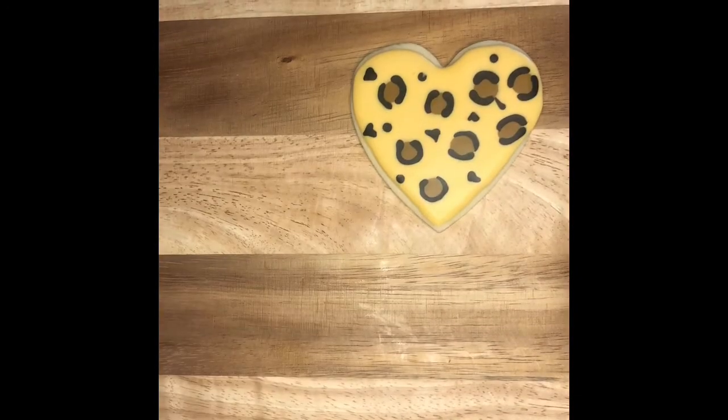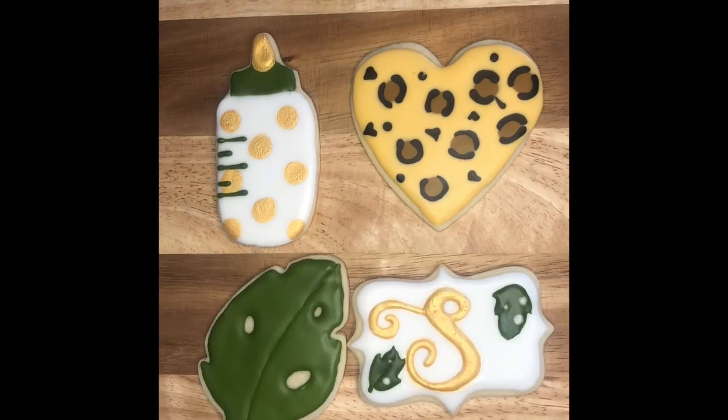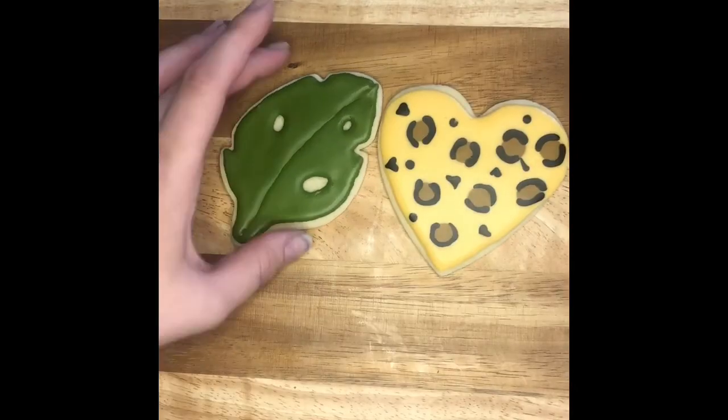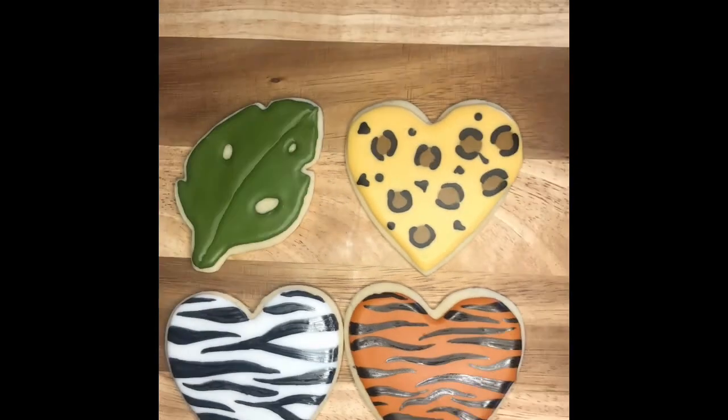And here are my completed looks. Thank you guys so much for watching - I hope you enjoy this and the next one. Thank you, bye bye!